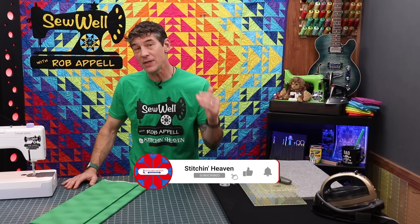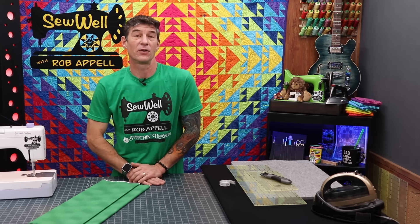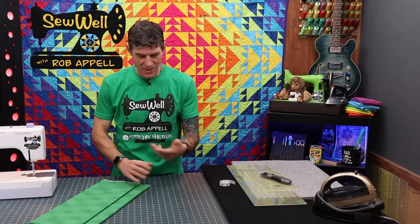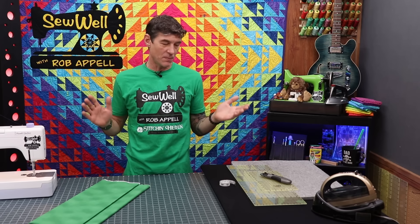If you're not subscribed already, please do so. It helps the channel grow, helps spread the message. And if you have friends out there that are learning to quilt, please share the URL. Just let everybody know about Sew Well with Rob Appel. It's super fun and it's going to be great.